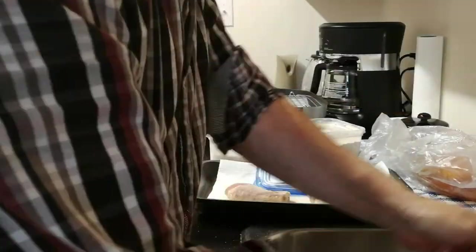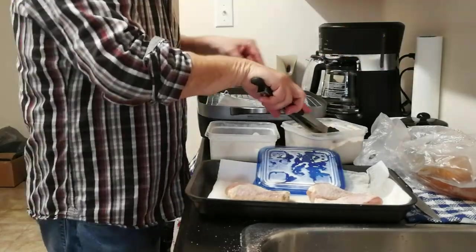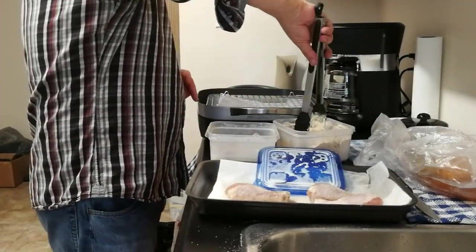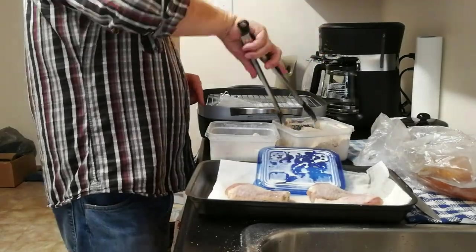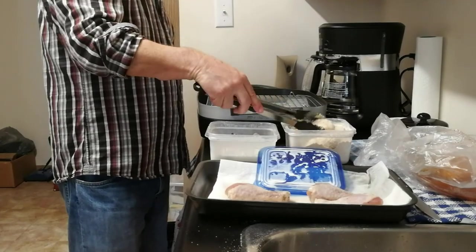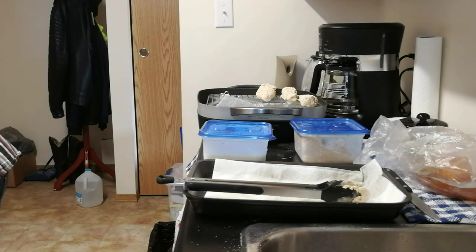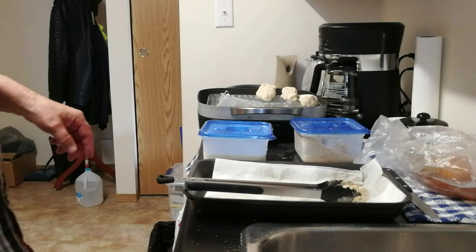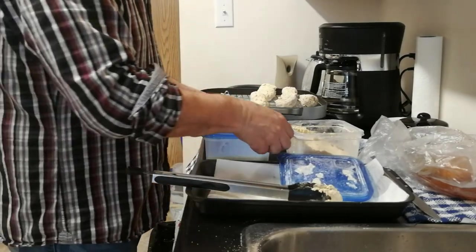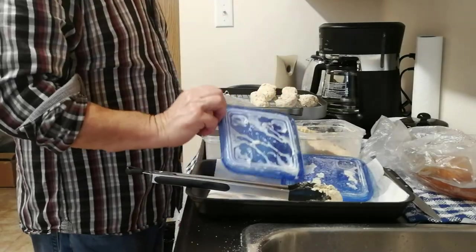I'll speed up some of the video to get it moving along. I've got this going from the buttermilk into the dry mixture onto the holding rack before I throw it into the deep fryer — well, skillet with oil. It's already sitting at the proper temperature, at 320 right now. I've got lots of overkill here; I hate waste.